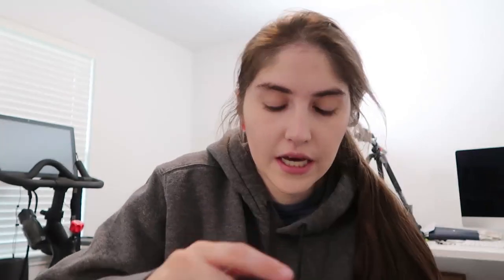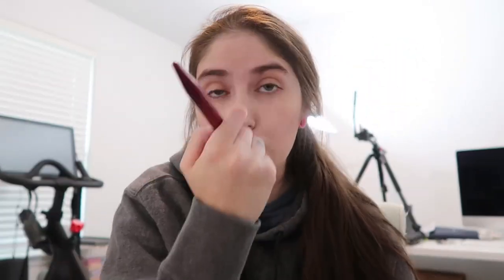One thing I really like about that foundation is that it settles nicely into the skin after about an hour, even if it doesn't look perfect right away. For powder highlight I'm using the Hourglass Ambient Lighting Palette — I'm mixing Dim Light and Incandescent Light. If I were to purchase just one, I'd go with Dim Light. The third shade is Radiant, which is a little bronzy — I tend to use that more in summertime. I also have the Naked Basics 2 — not using it today.